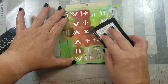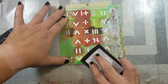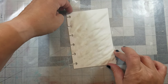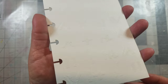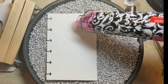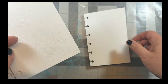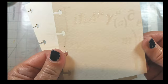First I added watermark ink through the math symbol stencils, then I added clear embossing powder, removed the excess, and melted it with a heat gun. I did the same with multiple pages using different stencils from my new line.